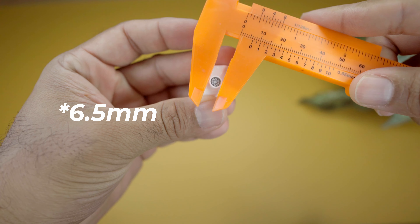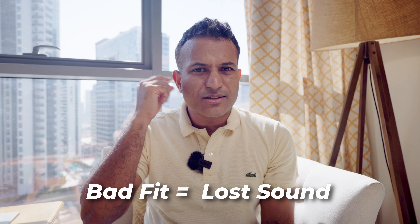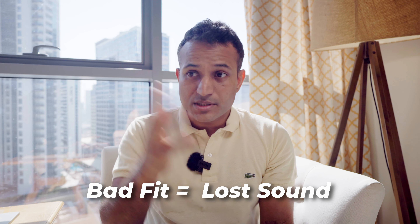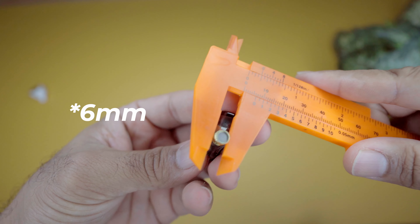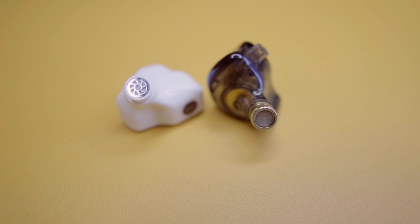One of the things that bugged me about the 7Hz Zero is the nozzle width. Coming in at somewhere around 5–5.5mm, this tended to be a little bit uncomfortable in the ear, and I know a lot of people have complained of the same. The effect of that is not just comfort — it's also frequency response. If something doesn't fit quite snug and slowly slips out, you're basically losing bass response amongst other things. The HBB, on the other hand, has a slightly narrower nozzle, and I found this to be far more comfortable and a far more consistent fit. Because of that, I think this is the better wearing IEM, for my ears at least.